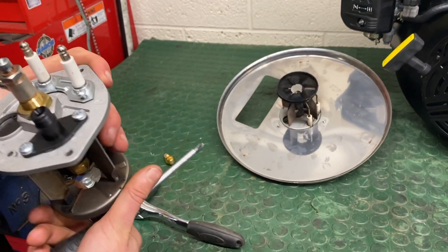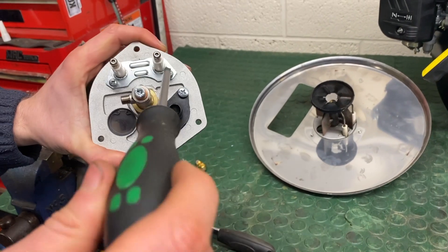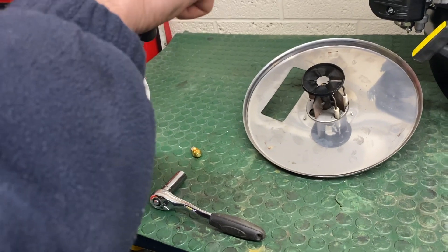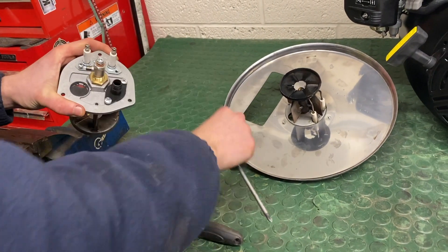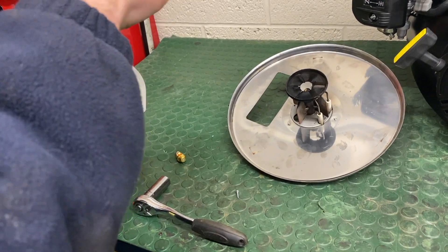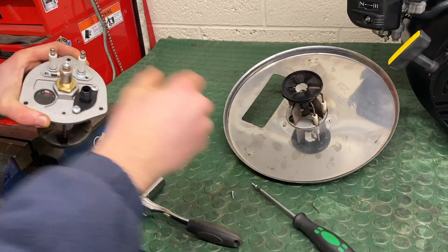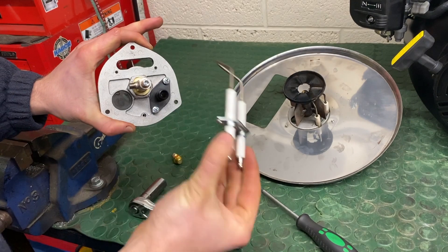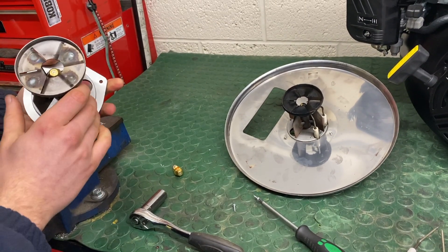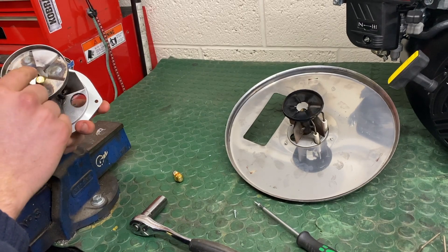First thing you have to do is undo these two screws with a positive screwdriver. The electrodes then come away from the assembly. Turn it over and you can get at the fuel nozzle without being interrupted.